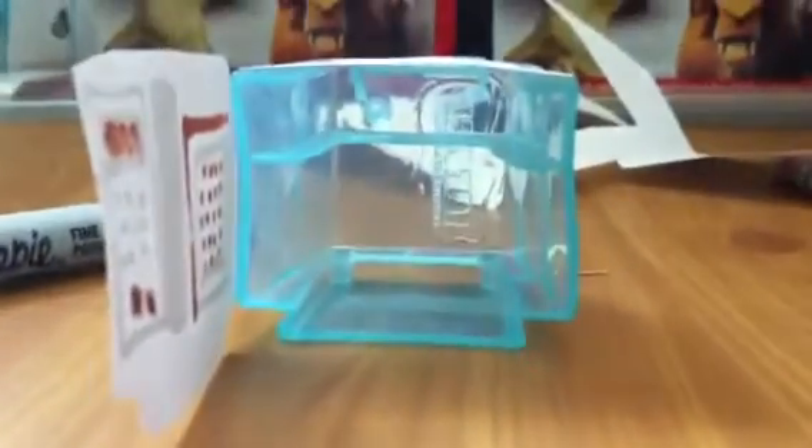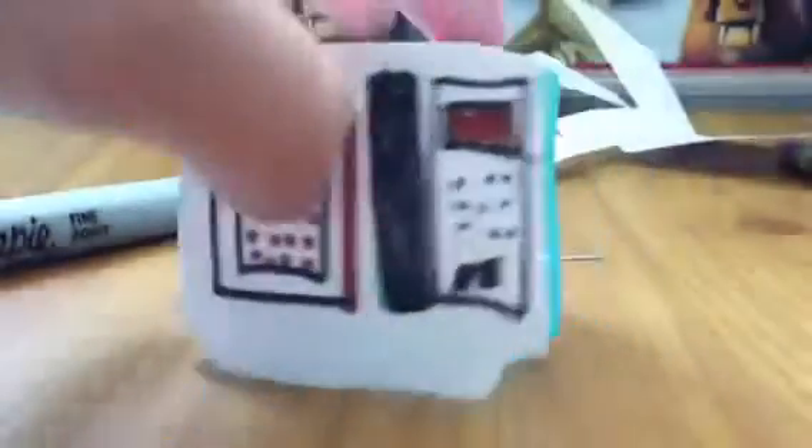I'm just going to tape it down carefully. I've done the taping. Now we're going to do something to secure the handle — just a little bit.